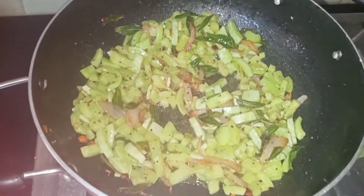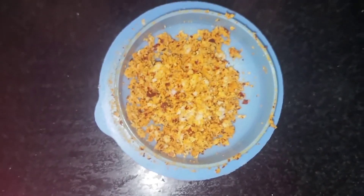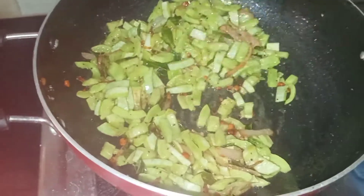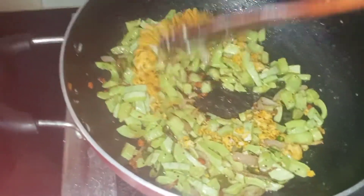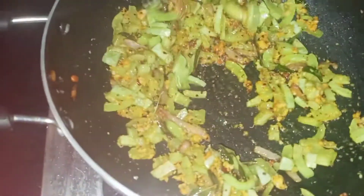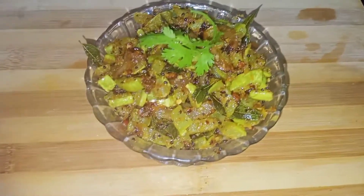Now we have to make the masala ready. We are going to add it to the top and mix it. We are going to add the masala in the first place.